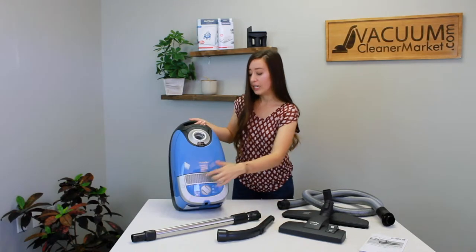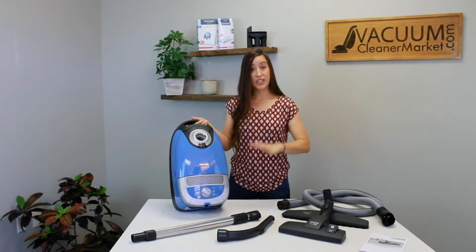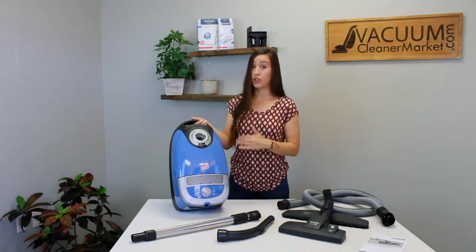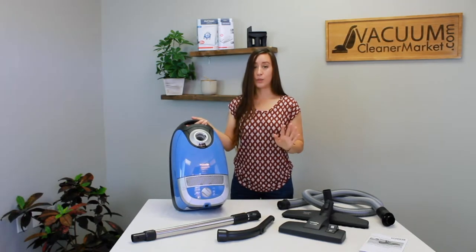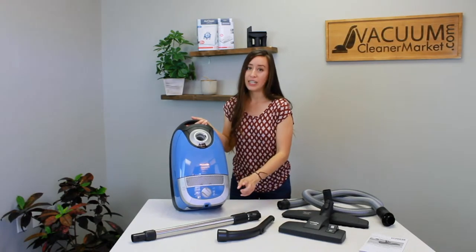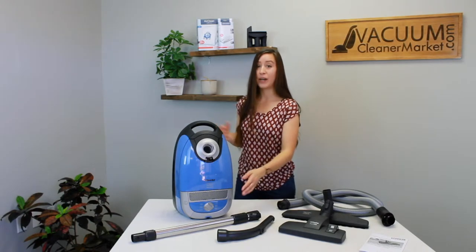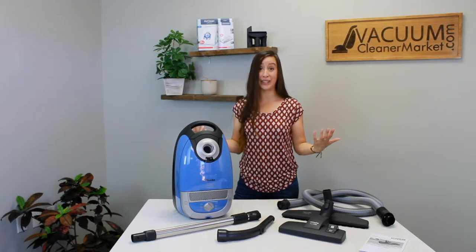Your power button is this button with the circle and line through it — just step on it or press it fairly hard. It has a soft quiet-start motor, which is really good because it protects the life of your motor. You'll hear a little lull and then it'll get going — that is perfectly normal and will keep your vacuum operating for many years. Your other button is your cord winder: once your vacuum is off and the cord is unplugged, press it and your cord will retract all the way into the body of your canister.